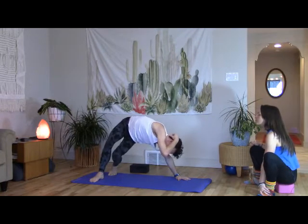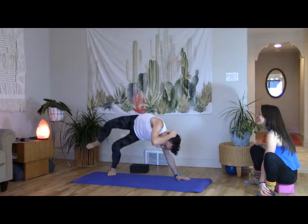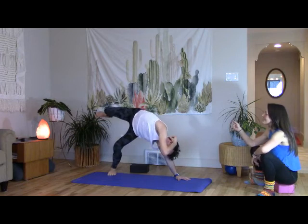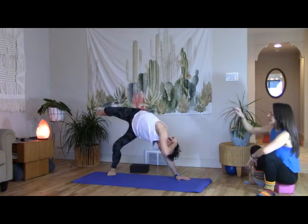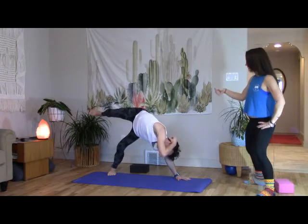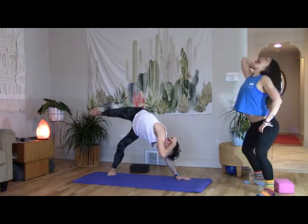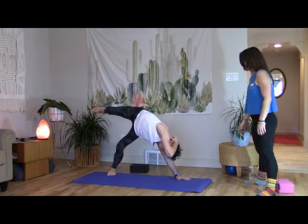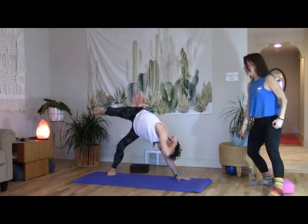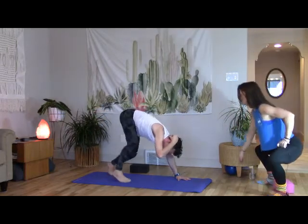Hips back, belly opens, knees forward — it's like feet back, knees forward, hips back, belly forward, head back, elbow forward. Take that right foot and step it forward and twist open into side coil pose.